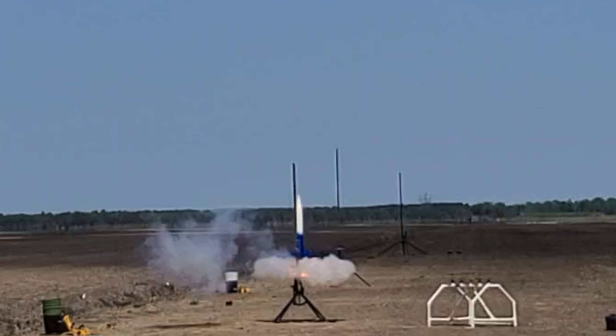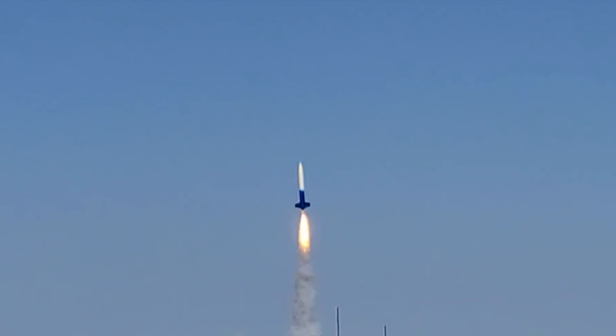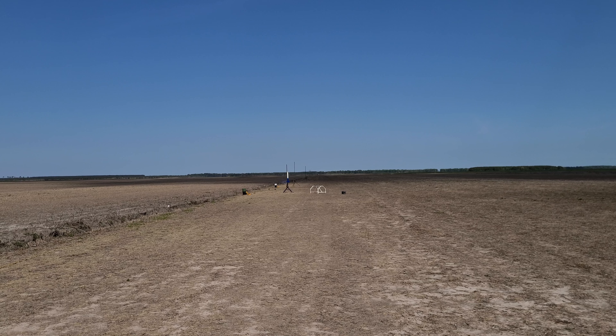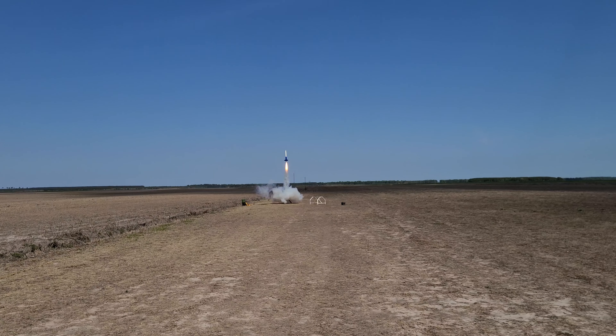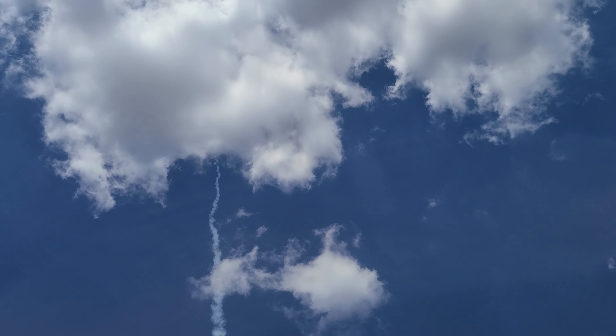That is an Aerotech I-180 in a 3.9 inch diameter rocket, coming down on the parachute.